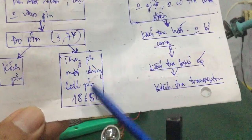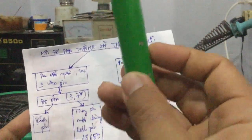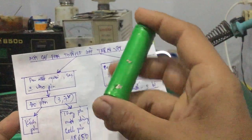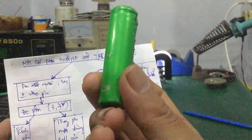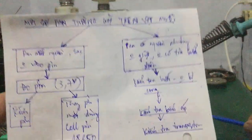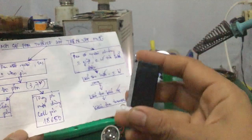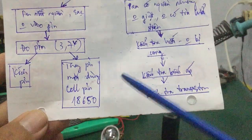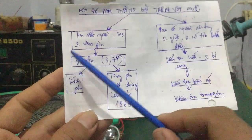Dùng cái cell pin 18650 — đây là những cái cell pin trong cục pin laptop. Các bạn có thể mua ngoài thị trường, cell pin 18650, hoặc trong cục sạc dự phòng — điện áp khoảng 3.7V đến 4.2V. Những cục pin này, các bạn có thể thay thế cho mấy cái cục pin nằm trong cái vật mũi. Còn trường hợp mà kích pin thì các bạn có thể dùng một cái bộ nguồn kích.